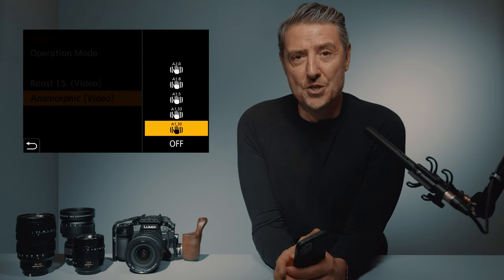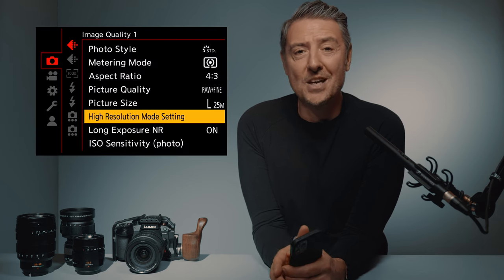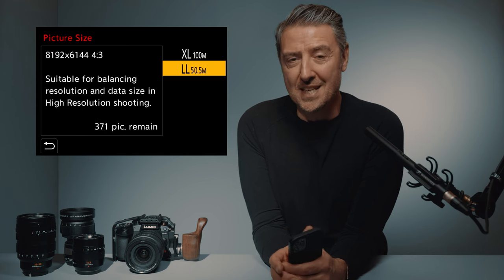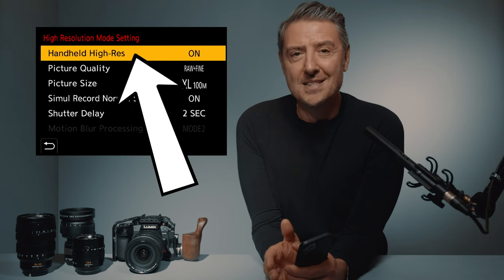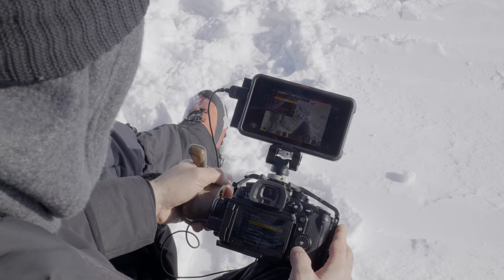This brings me to another great feature: the 100 megapixel still image in high resolution mode. I was amazed when reading the GH6 specs — this high resolution mode produces a huge 100 megapixel file by capturing 8 still images in a row, and it can be done handheld. I had to test it to believe it, and I did another GH6 tips and tricks video about it. It works. It really does.